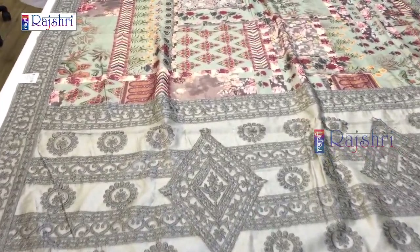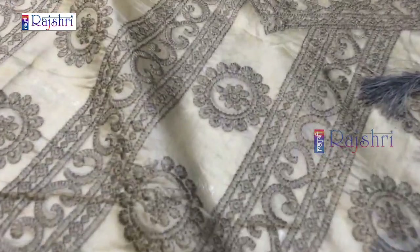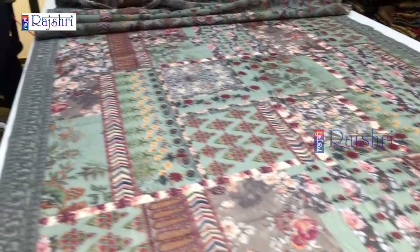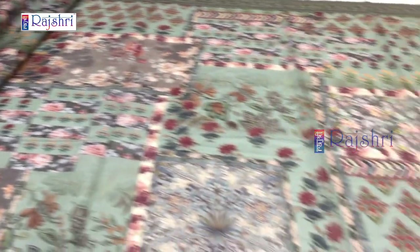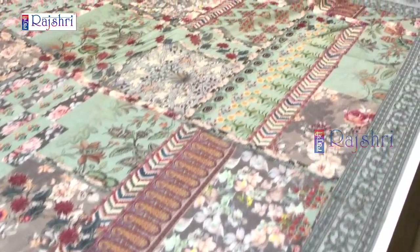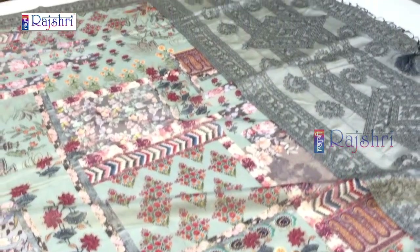Next saree in pastel color — grey color with olive green color combination, full digital print, fabric chanderi silk. The pallu has full embroidery work with thread embroidery. You can see the back side finishing as well. It has tassels. The saree will be 5.5 meters and 1 meter blouse in chanderi fabric in grey color with border embroidery work. Exclusive designer chanderi silk with digital print — price just for Rs. 2000.